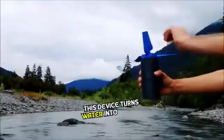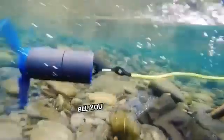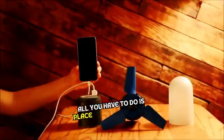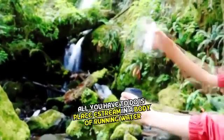The S-Stream is a portable USB charger that uses moving water to generate electricity. The S-Stream can charge most USB-connected devices, including smartphones, GoPros, and tablet PCs.